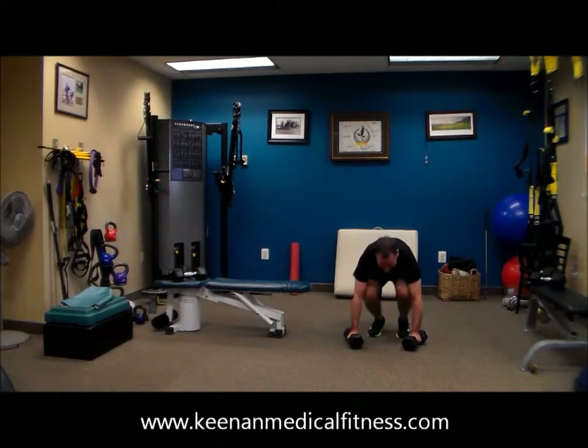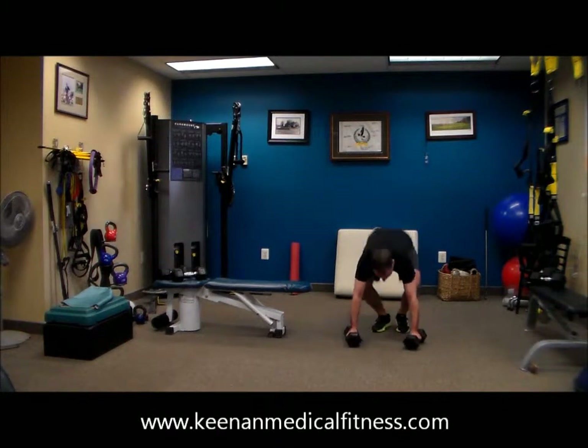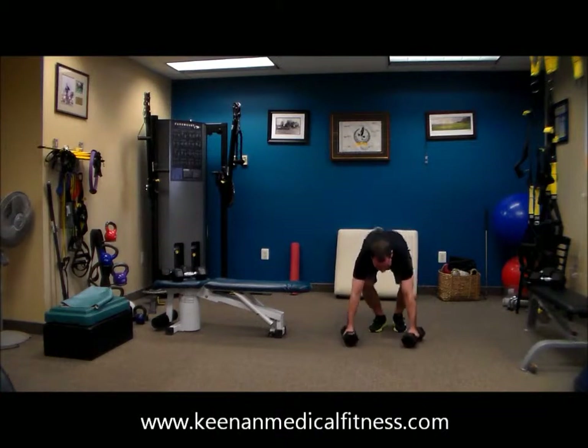There you go — that's the way to work. Hopping back, forward, and hop. Beautiful work.